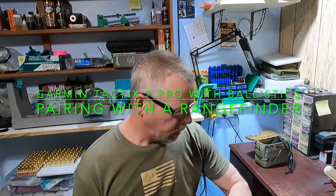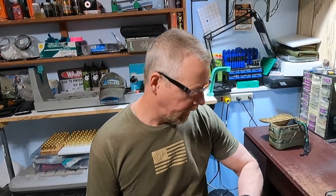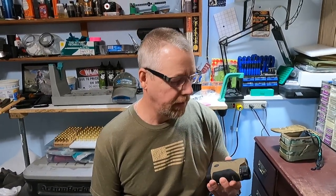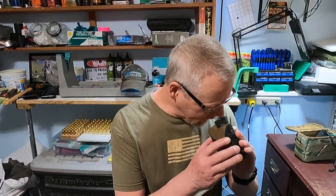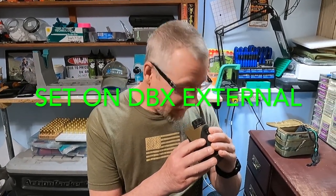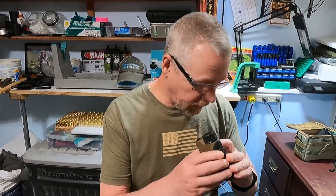Hey everybody, Al here. So I've been playing with this new Garmin Tactic 7 Pro with Ballistics watch and I'm getting the hang of it real quick — I've only had it for one full day. Yesterday I went and synced it with my rangefinders, both my binoculars and the Kilo 8. You have to have it set properly in the rangefinder — set to BDX external — for it to pick up an outside device.